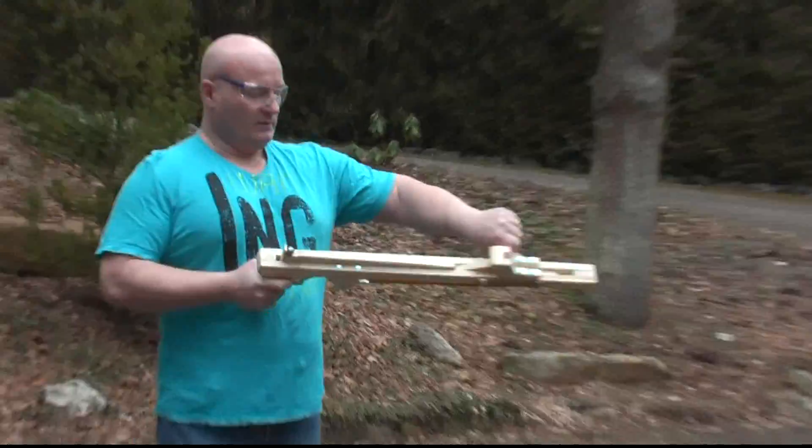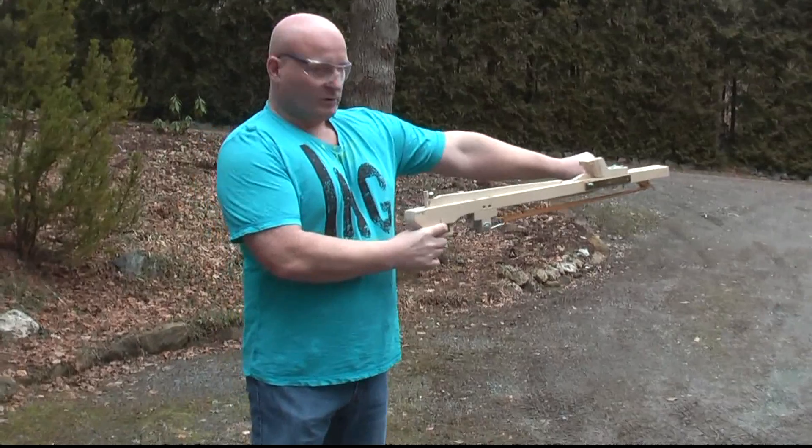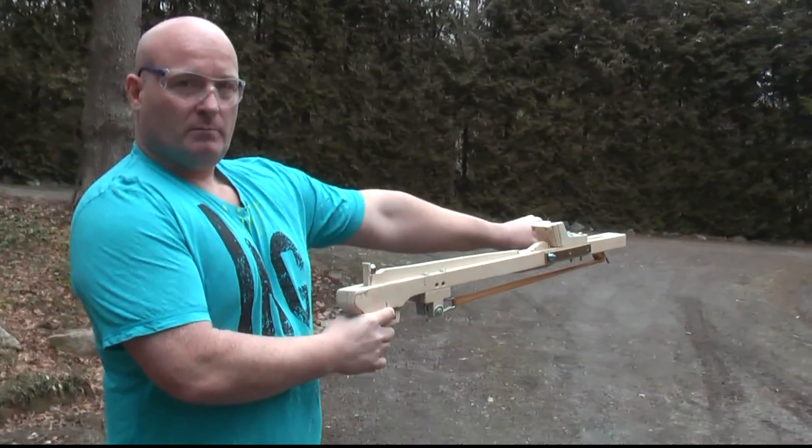Then I can load the ball in it like this. You hold it sideways here on the grip, and if I want to shoot I simply pull the trigger.